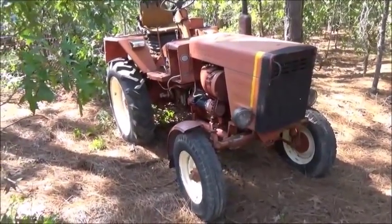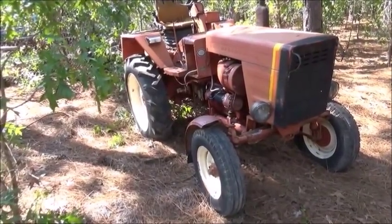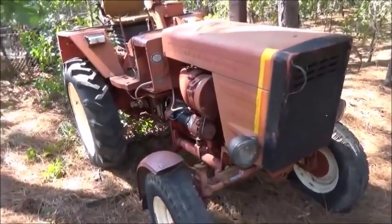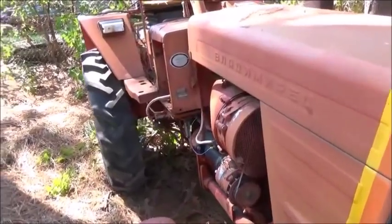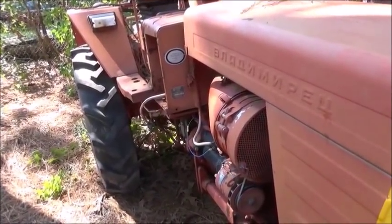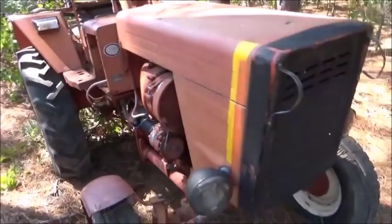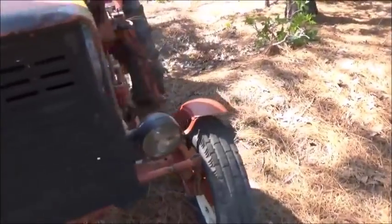Hey folks, Jonathan here. Decided to get back on the tractor — this is a Belarus, or however you want to call it. This is a T25a; it's not the 250 but same character. It's my understanding they sold them under a couple different names.